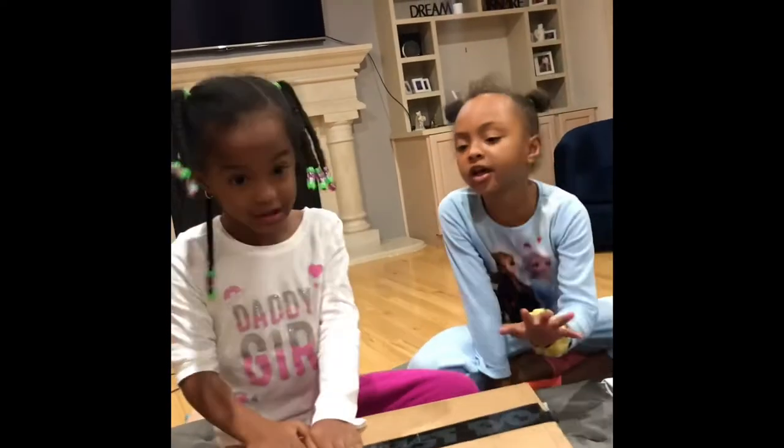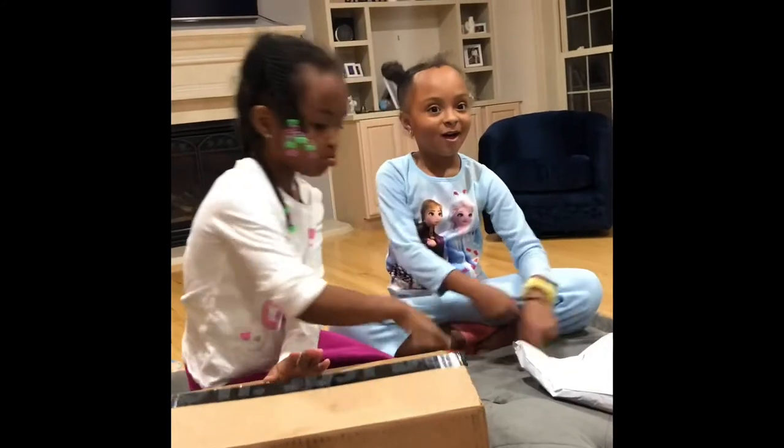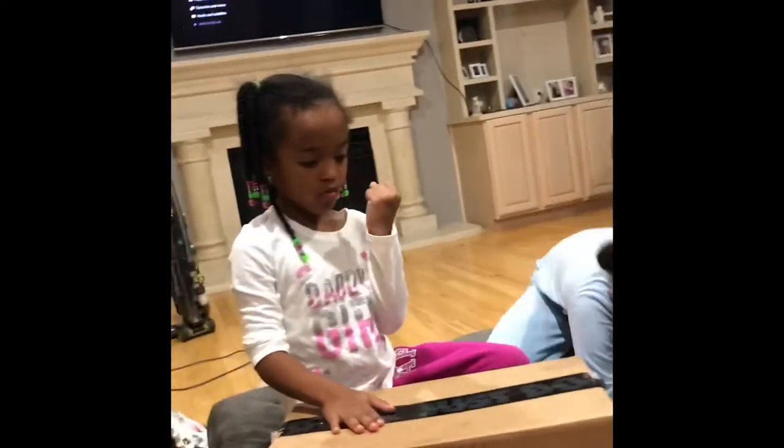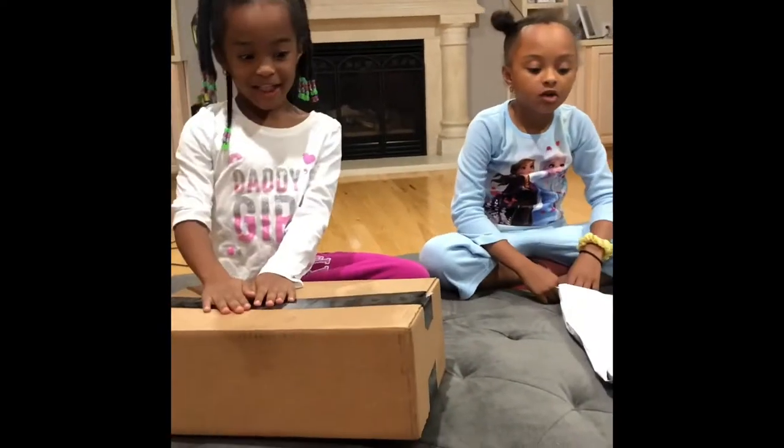We got a box and a bag. So we're just going to say, a box, a bag. Okay, I'm ready to get it, I'm ready to start unboxing. Let's get it started.